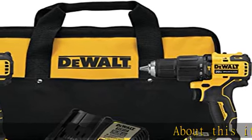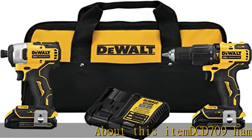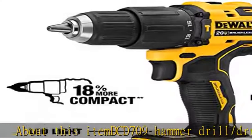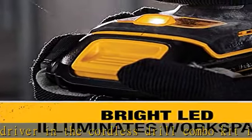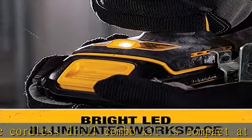The DCD-709 Hammer Drill/Driver in the Cordless Drill Combo Kit is compact at only 6.9 inches front to back, designed to fit in tight spaces.